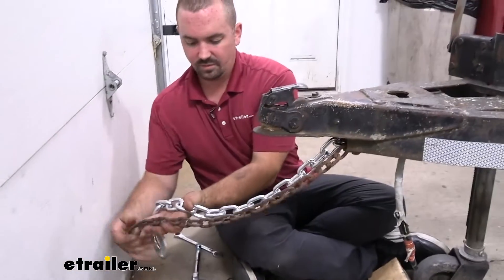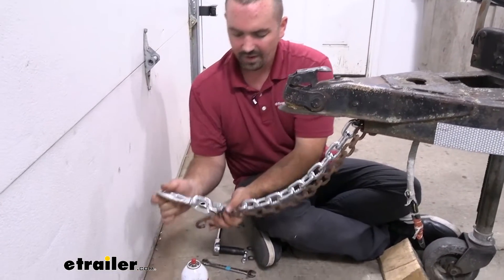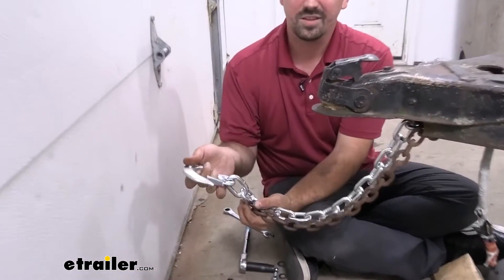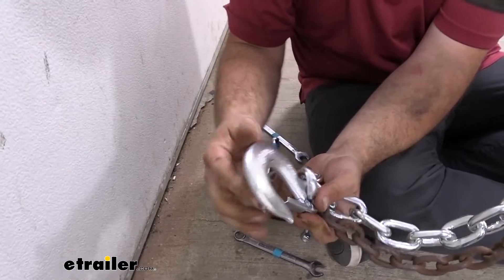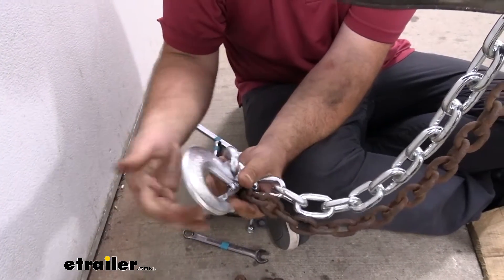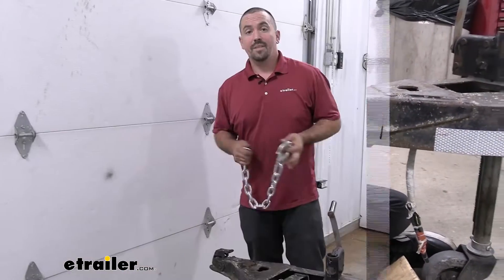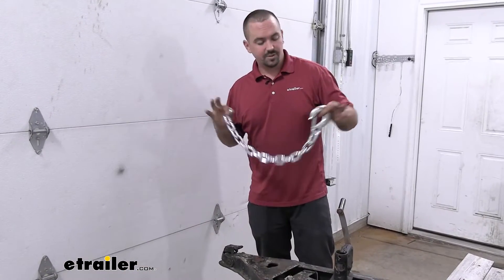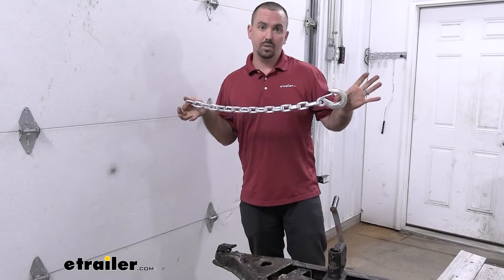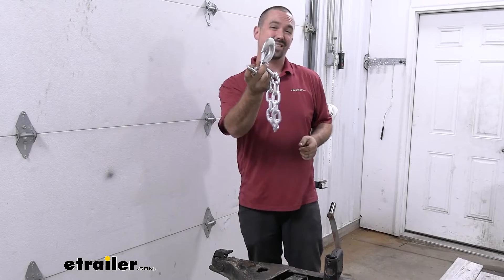Now with our new one in place, we can absolutely see the difference. We did get that little bit of extra length there. And just again, hooking up with this clevis hook is going to be so much easier, and this is extremely heavy duty. Something else to consider: check your safety chain loops to make sure that this is going to fit. And that was a look and installation of the Buyer's Products 3/8 by 22 inch safety chain with clevis style hook — Class 4.